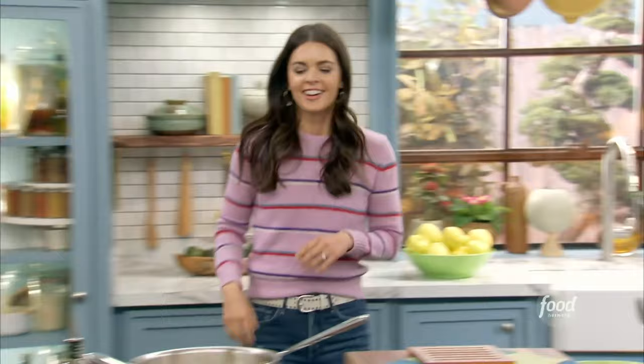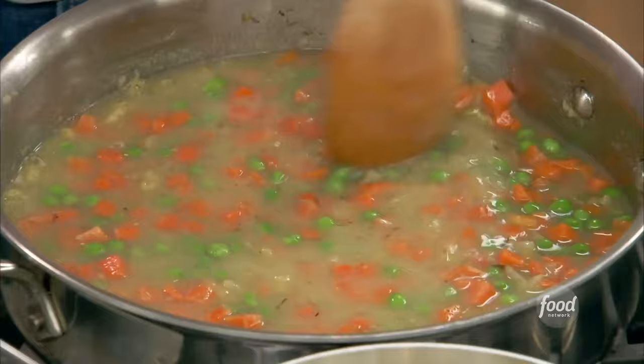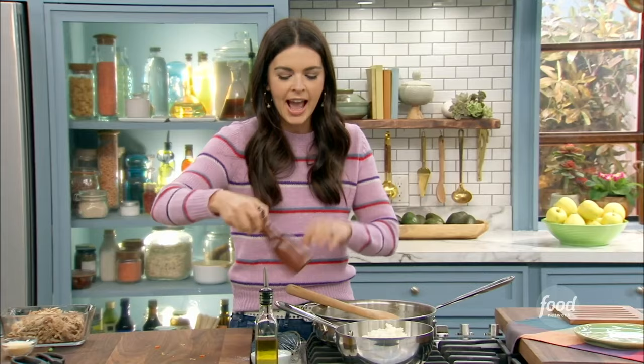Just let this come to a low boil and it'll start to thicken up — that flour will start to do its magic. Season it with a little salt and a little bit of pepper. And then for my other freezer fix: frozen mashed potatoes.